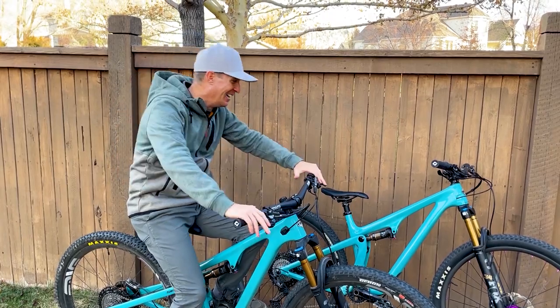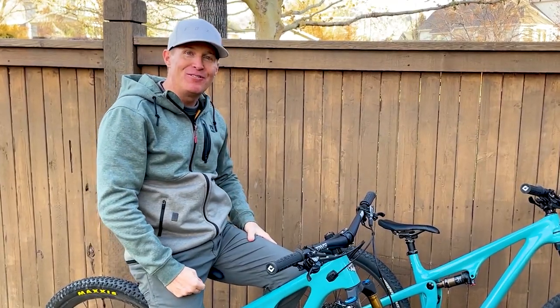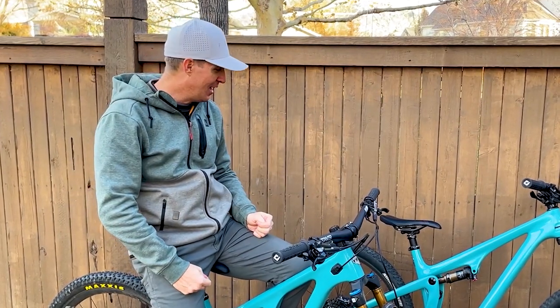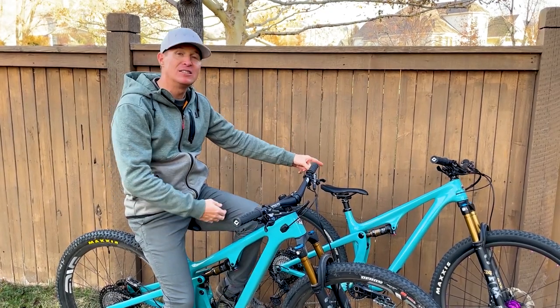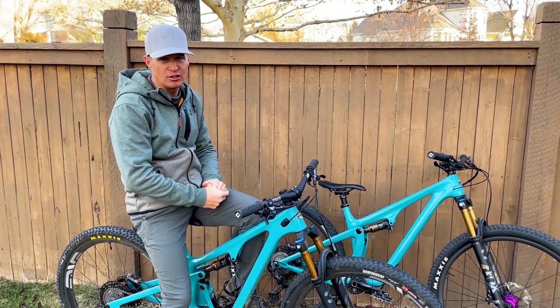I totally get why they're going the direction they're going with the 120 — it's going to open up more trails to more people and make people feel more comfortable. But if I was picking today, I think I might actually like the SB115 better, which I know sounds crazy. I just think I had so much fun riding that bike. It rides more like the Ibis Ripley, which is my favorite short travel 29er trail bike.